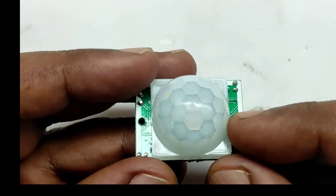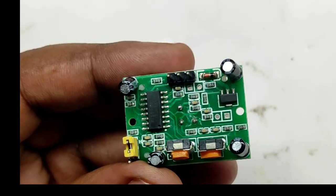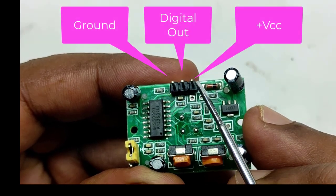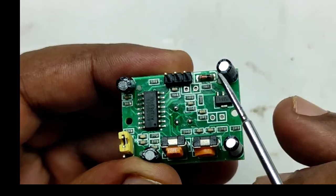This is the PIR sensor module. In these three pins, the first one is the ground or negative of the power supply, the middle one is the digital out, and the third pin is the VCC or positive supply.